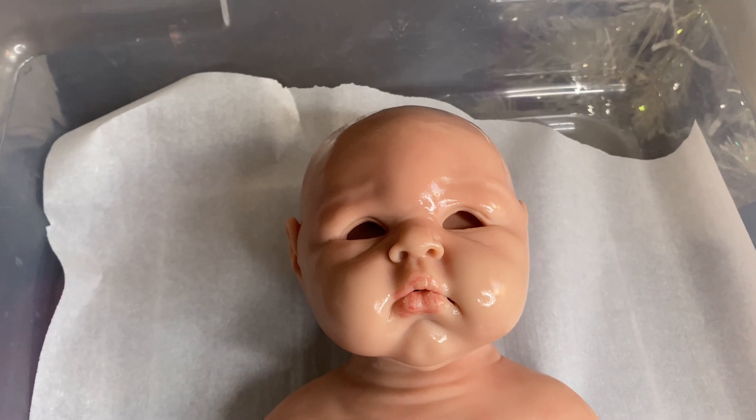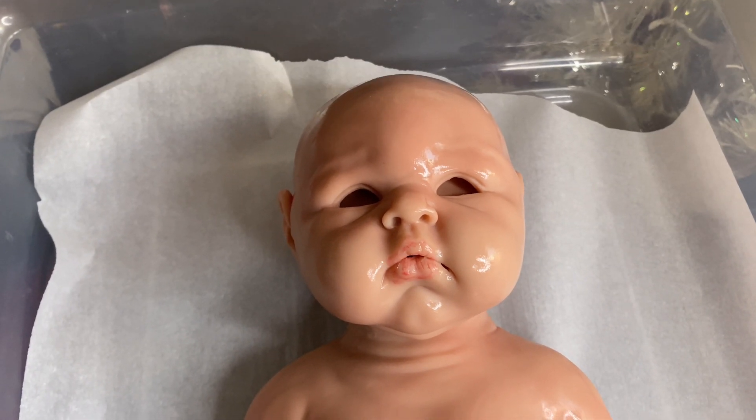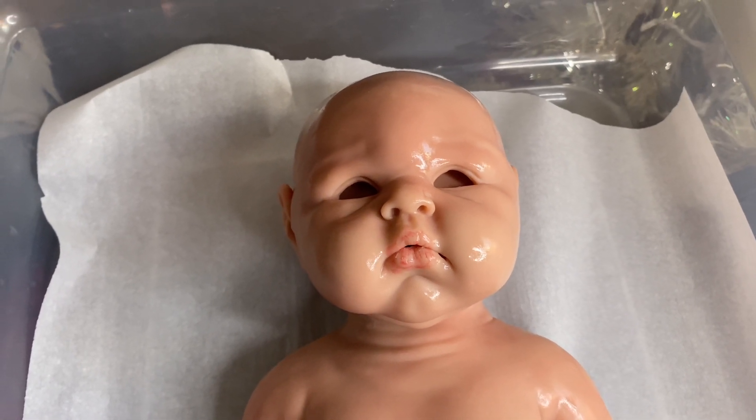All right, on to Toby Lee. I will be adding both videos in. I can't wait for you to see Penelope Grace. She just turned out beautiful. She looks so much more real.